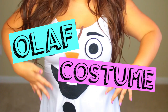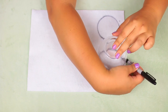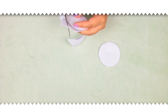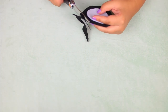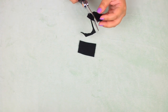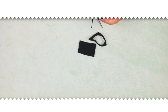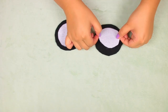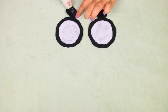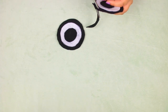Next up is a really fun Olaf costume from Frozen. All you need is different colors of felt, a hot glue gun, and a white dress. Start by cutting out two white circles and two larger black circles, plus two small black circles to form his eyes. Glue the white circles on top of the bigger black circles, then put the small black circles right in the middle of the white ones.